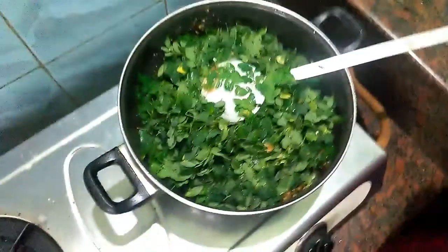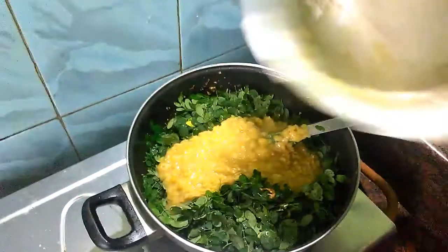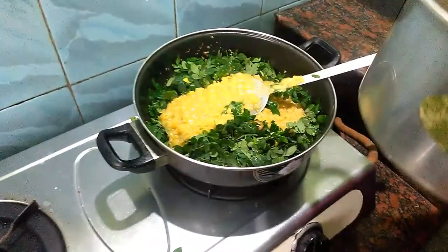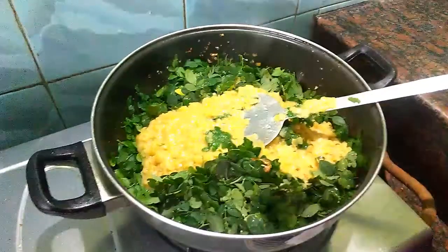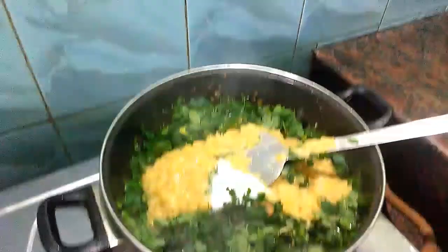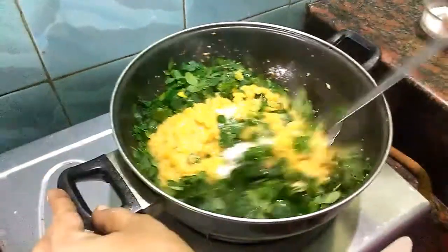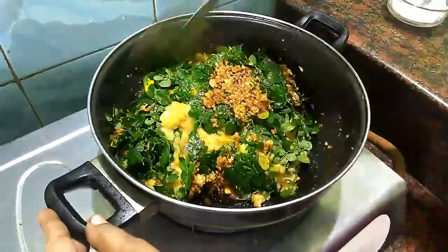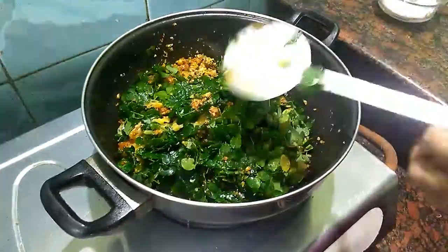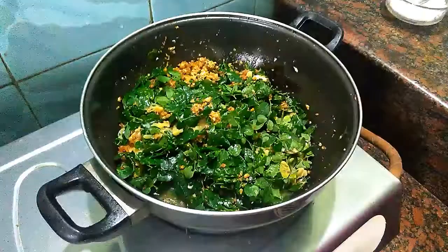I will fold it a little bit. If you want to fold it, I will fold it. I am going to put it in a spoon.